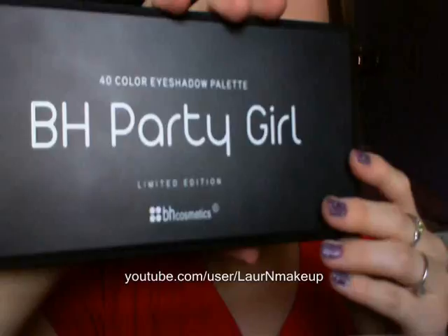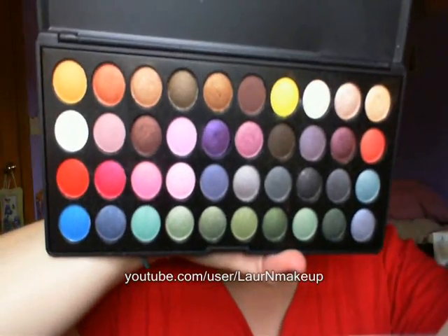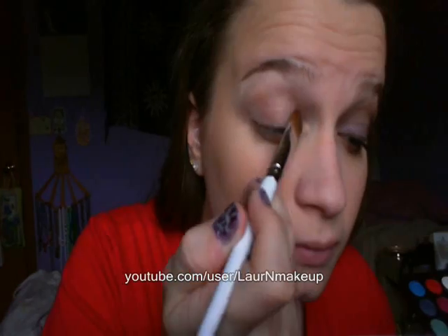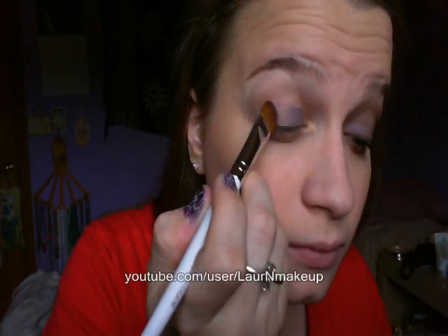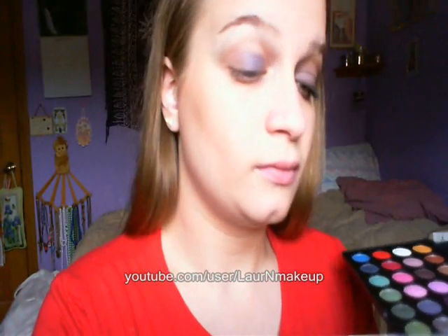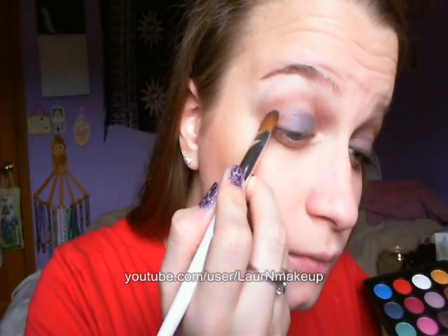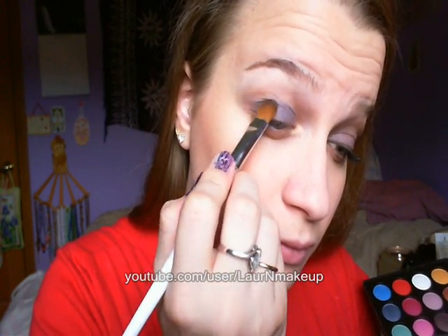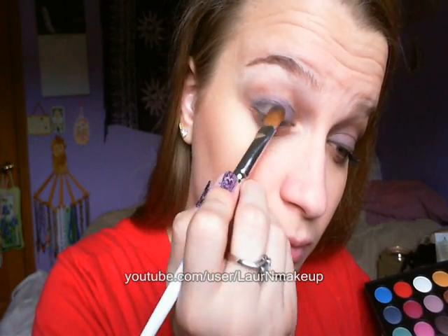Now using the BH Party Girl Palette, which I love so much, we're going to start the look. I'm using this Sonia Kashuk flat eyeshadow brush with this purpley blue dark color and I'm going to place that on the inner two thirds of my eyelid. Now go into this dark grayish silver color — I'm going to put that on the outer one third of my eyelid. Make sure to pack the color on and blend it into that first color we applied.